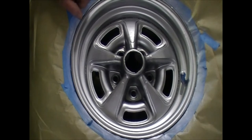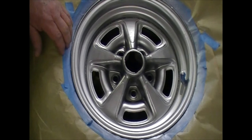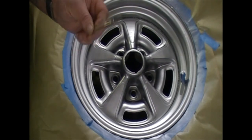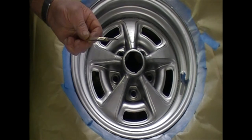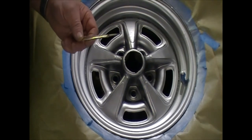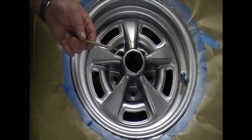Hello guys, welcome to the channel. Today I'm going to show you how to tape up the spokes on a rally Pontiac rim. I've already cleaned it, sanded it, and masked off around the tire — the tires are still on. I use a blue painter's tape, sometimes the yellow frog tape, and one of these scalpels that a surgeon uses. The blade stays sharp forever. I've already done three wheels; this is my last one.